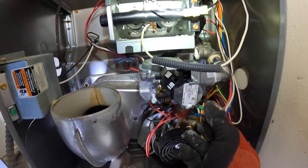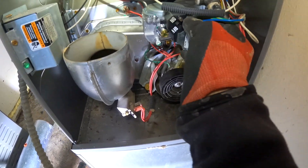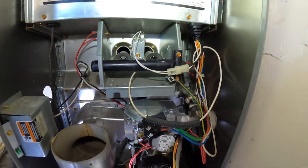I got those two screws in. Green on top, blue on the bottom. I already made a mistake because I forgot to attach this ground to that screw right there.